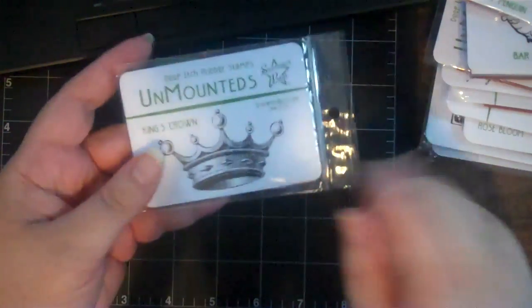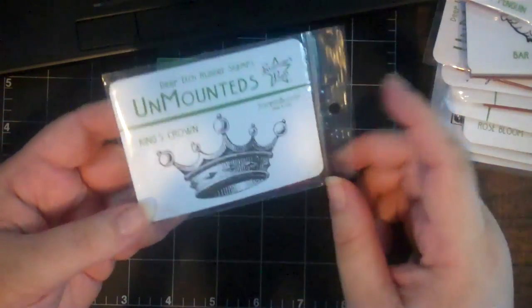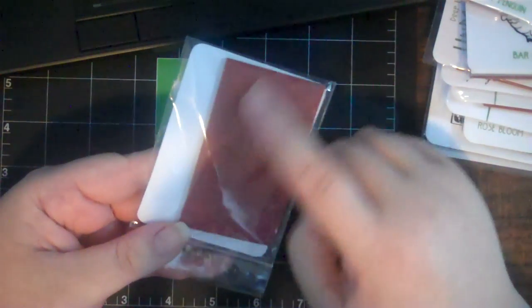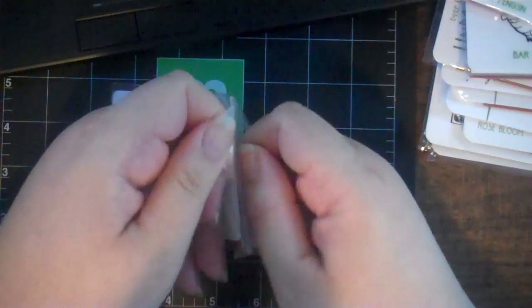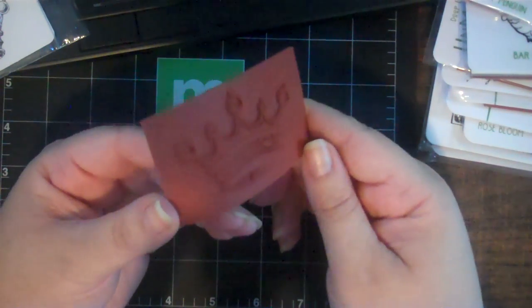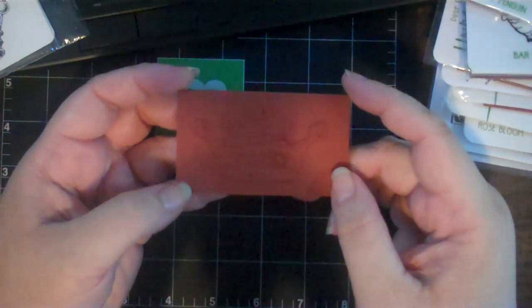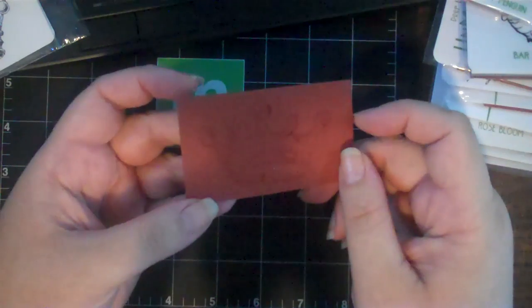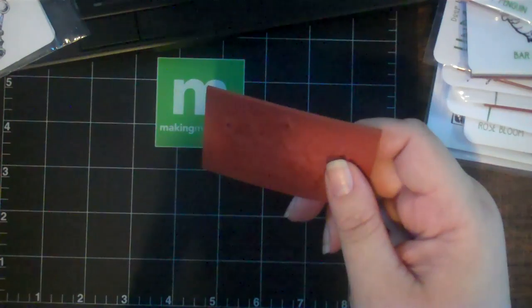I got this one unmounted because I have my own mounting process. In a previous video, which I'll link here, I show how I use my hot knife. First I trim the rubber with precision scissors, then mount it to the clean cushion mount, and then use the hot knife to trim it - which is much more precise, much easier, and makes a much cleaner cut.